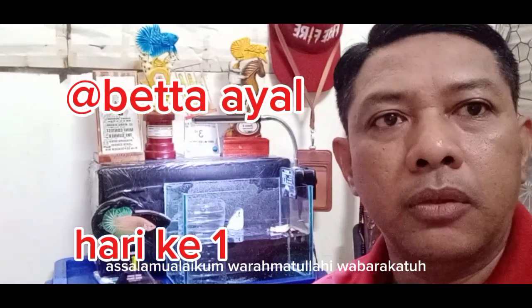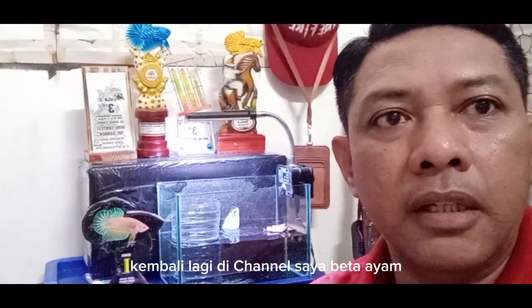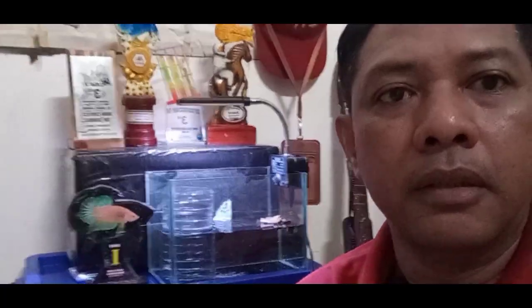Assalamualaikum warahmatullahi wabarakatuh. Selamat datang kembali di channel saya. Seperti biasa, di sini kita berbicara seputar ikan cupang.